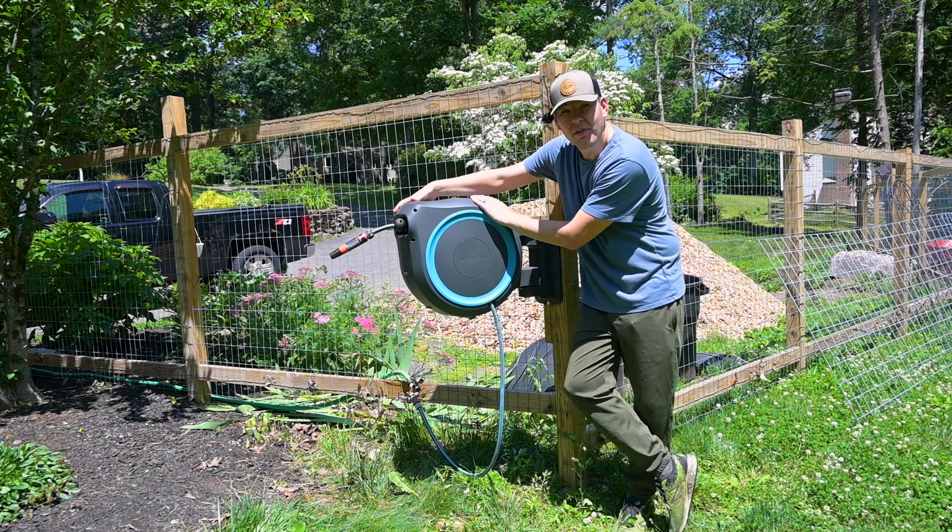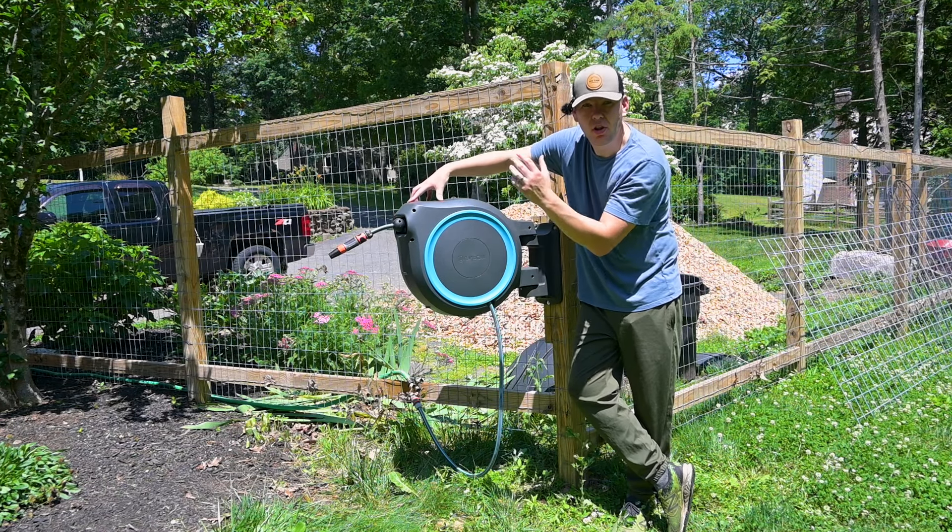Because I decided to mount my hose reel so far away from my faucet, I had to get creative on how I was going to get water to the hose reel. So I ran a hose along the side of my house and through the flower bed. Overall, very happy with this hose reel. If you do have a second pair of hands it will make that install a little bit easier.